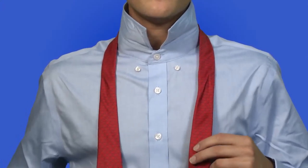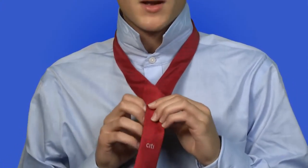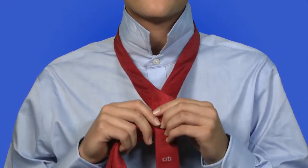Then, you would make sure that the wider side of your tie is to your right and that it is longer than the left side. Then, you would pass the wider side over the short side and through the back. Make sure to keep the knot tight through the whole process so you have a smooth finish.